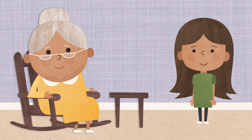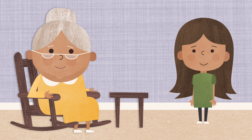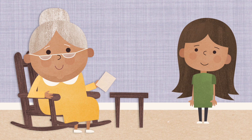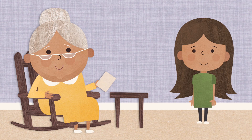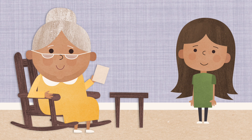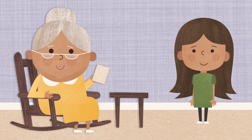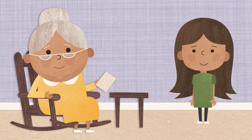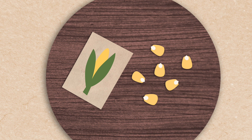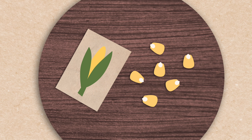That is a very good question, grandmother said. She held up a packet of seeds and asked, do you know what these are? Those are seeds. That's right, and do you know what will happen if you plant these seeds? They will grow, Victoria said. Are you sure? Grandmother asked. Grandmother put the seeds on the table. How do you know these seeds will grow, she asked.